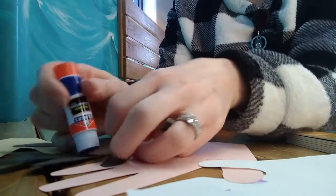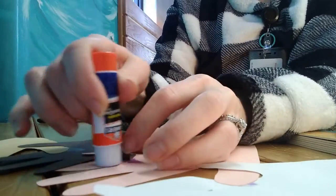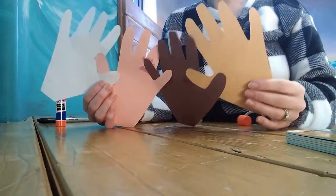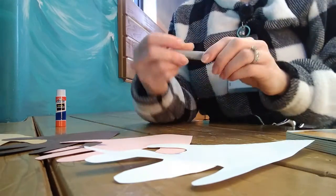Connect the two pairs at the pinkies the same way you did the thumbs, so you have all four hands together.